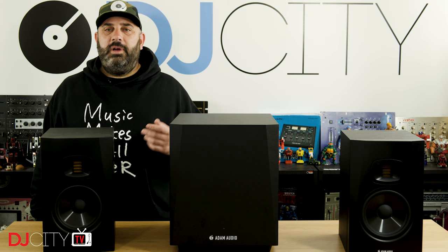Thank you for watching today. Make sure you're subscribed and hit that bell icon below to get notified anytime there's a new video from myself or the rest of the DJ City team. I'll see you soon.